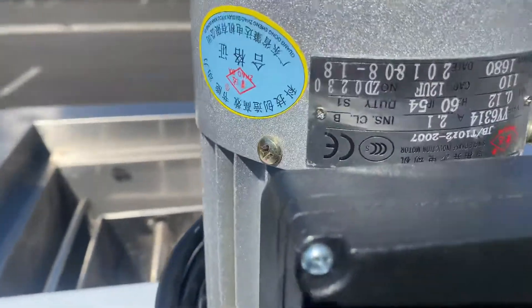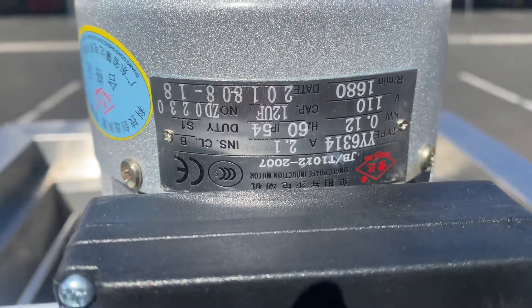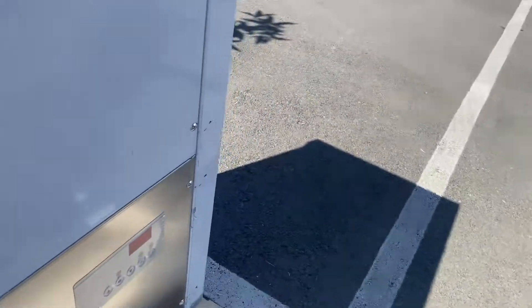You've got your motor over here and motor specs as well. So all the information on that motor, there's a little plate right there.